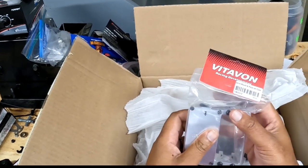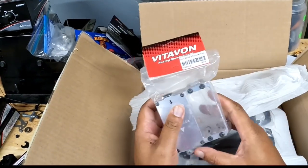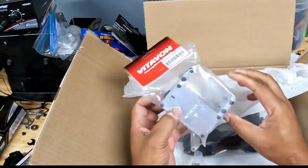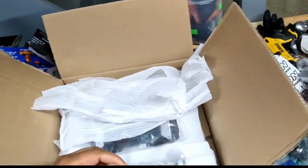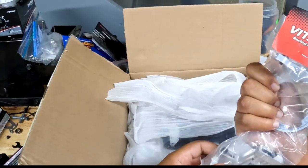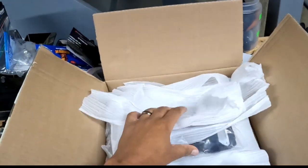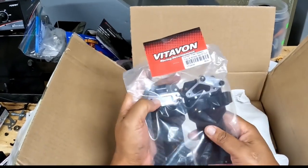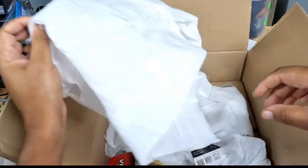So here we go — we got the servo mount that you can use on your brushless 5B or 5T for his fifth scale build. He's not running a throttle servo, just a steering servo. This is really nice — you have your steering servo placement and also a little receiver box. Also we have a brushless motor mount for the 5T 2.0. And we have the carbon fiber battery trays for the Low C 5T 2.0 — very nice.